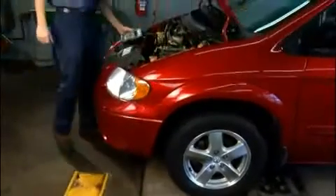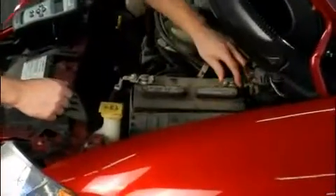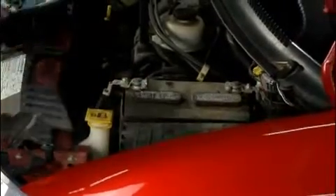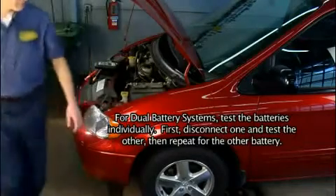If testing a battery installed in a vehicle, make sure the contact between the battery terminals and cables is not oxidized or loose, which causes cranking and charging problems and may falsify the test results. Also, turn off all sources that may drain current from the battery.